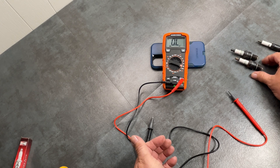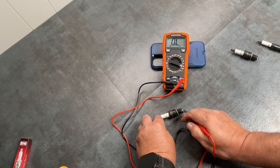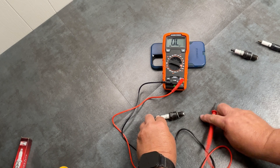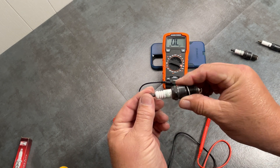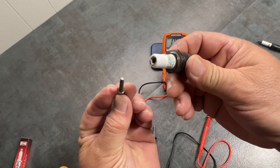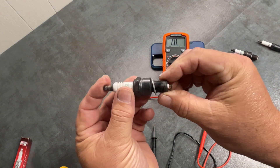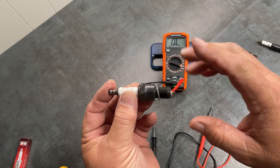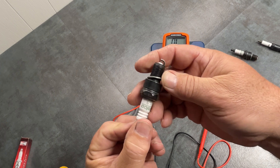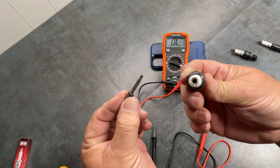So let's go ahead and test this other one. We'll check it the same way — and now I've got nothing. So what happened on this one is it broke in the center. That's what will actually happen sometimes with spark plugs. This is an extreme condition, but with this spark plug you would suddenly get a miss with your car. You'd pull it out and say, 'Well, that plug doesn't look that bad' — but if you test it, this just shows you what's broken inside.